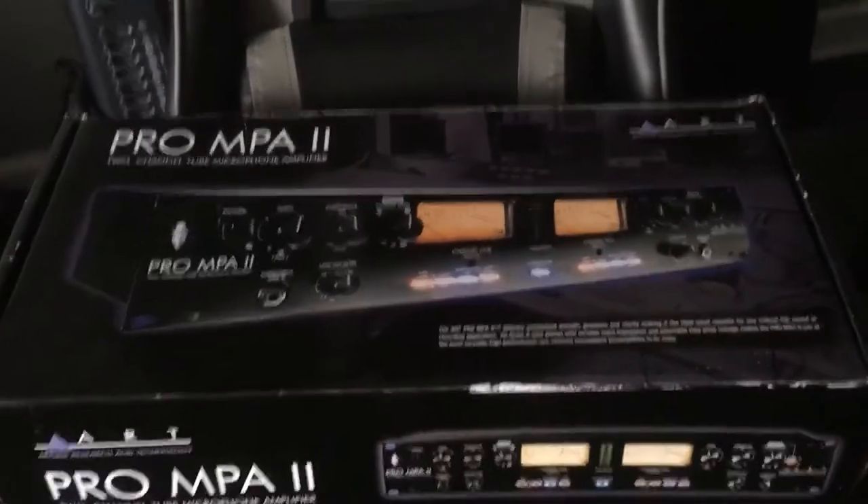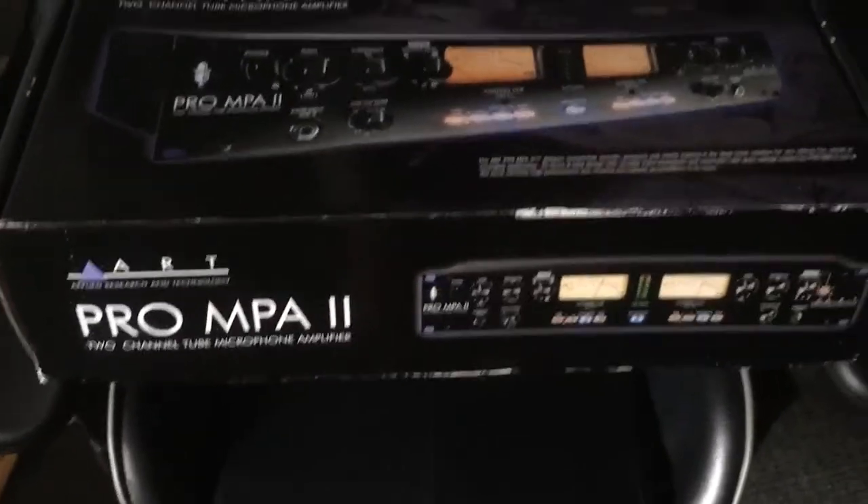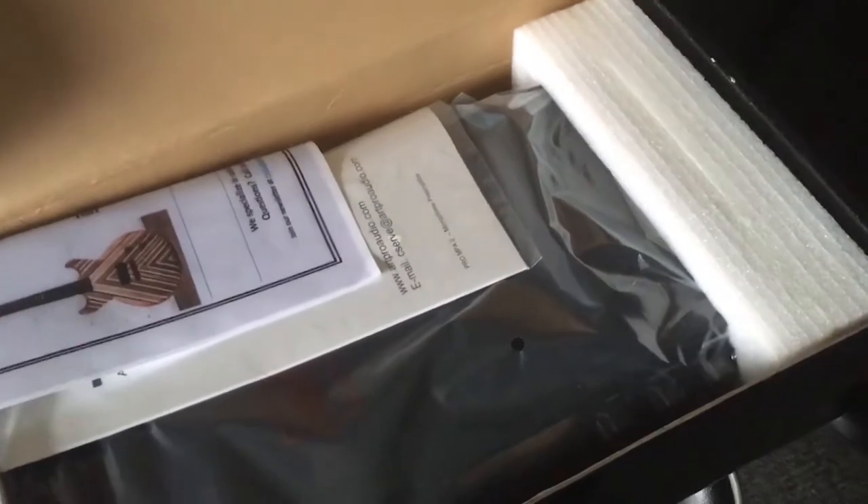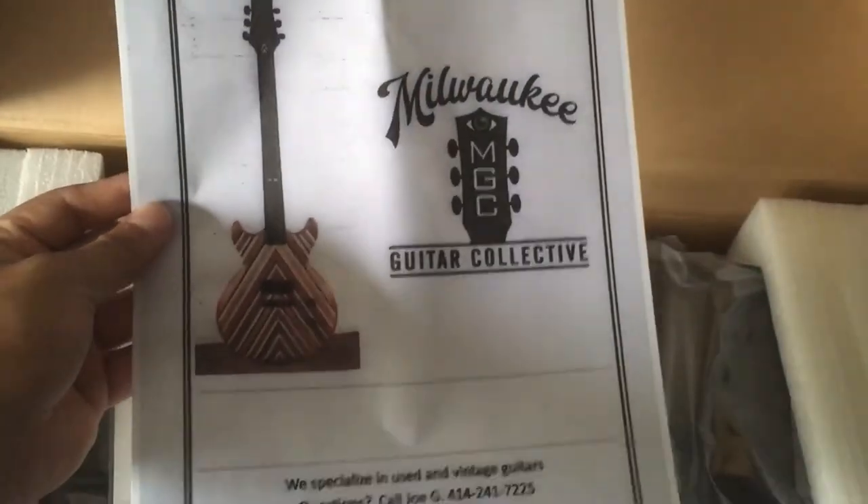Alright, just got back — this is how the box looks. I'm gonna do a quick unboxing for you guys. I got this thing used but it was a pretty good deal and it came with the original box, so I had to get it. I would always recommend buying used if you're looking to get into more expensive music gear. I got it from Milwaukee Guitar — good people, got a good deal on it, can't complain.